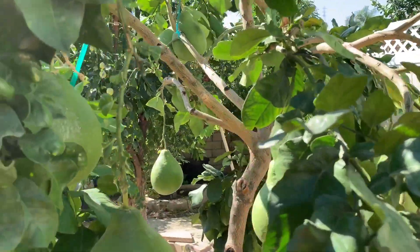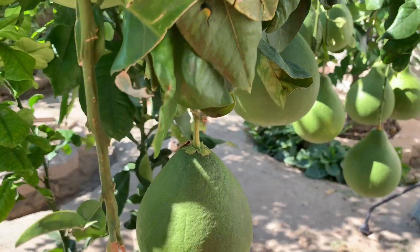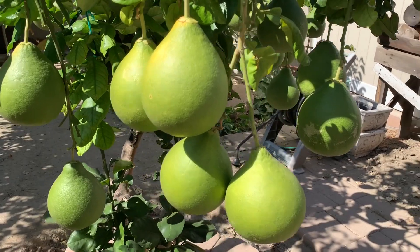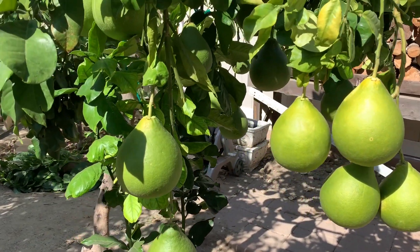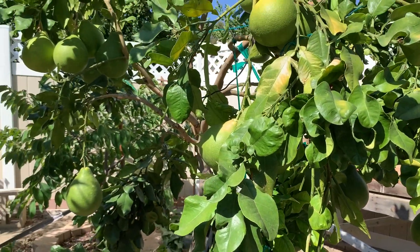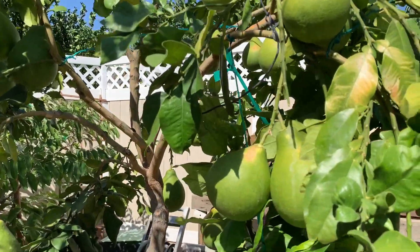Năm ngoái nó ra được có 3 trái thôi, cho nên mình nhất định phải làm sao cho cây bưởi này ra nhiều trái hơn, để mình đón Tết nguyên đán nữa. Bây giờ mới có tháng 9 thôi mà mình đã nghĩ tới Tết rồi — Tết là một cái mùa mà mình rất là háo hức, rất là mong đợi mỗi năm.